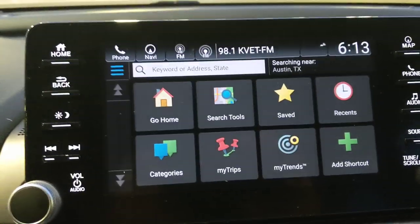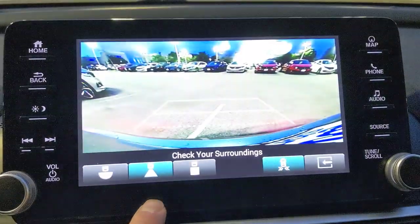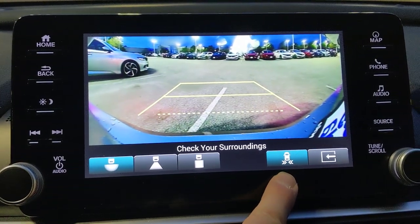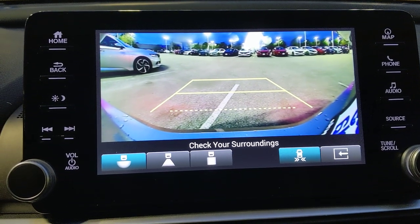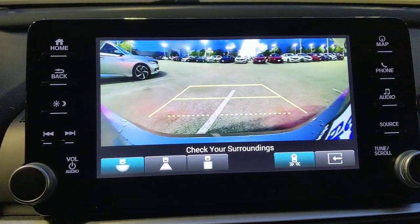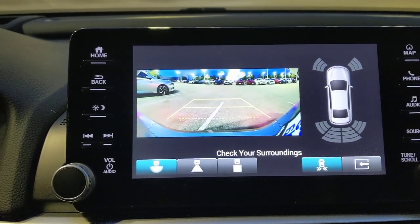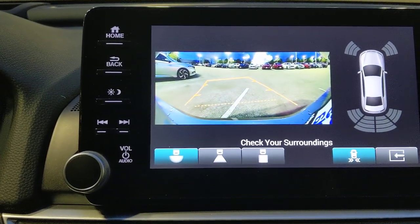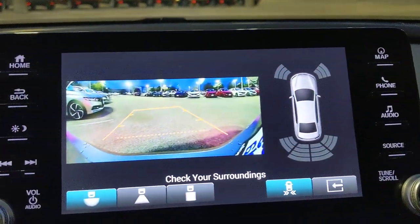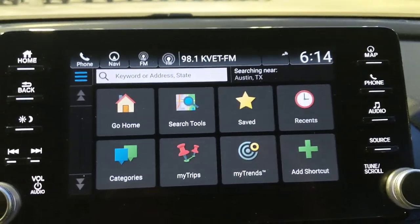Switching to the touchscreen's backup camera: there are three views — wide angle, standard backup, and straight down for gauging closeness to objects. Cross-traffic monitoring uses rear sensors to detect cars approaching from the left or right while reversing, displaying a large arrow on screen with an audible alert. The parking sensor display also lights up showing proximity on all sides.